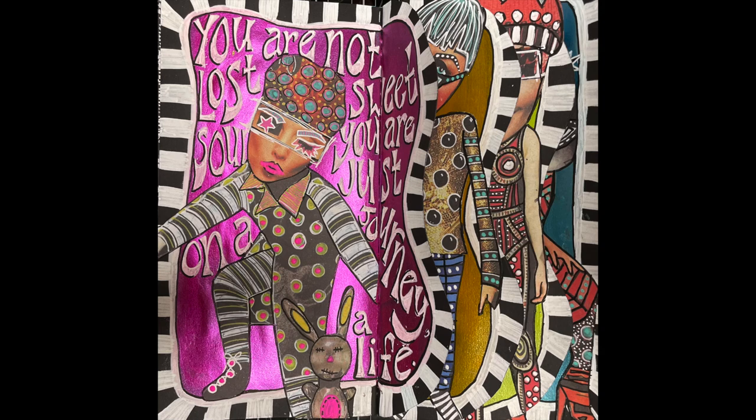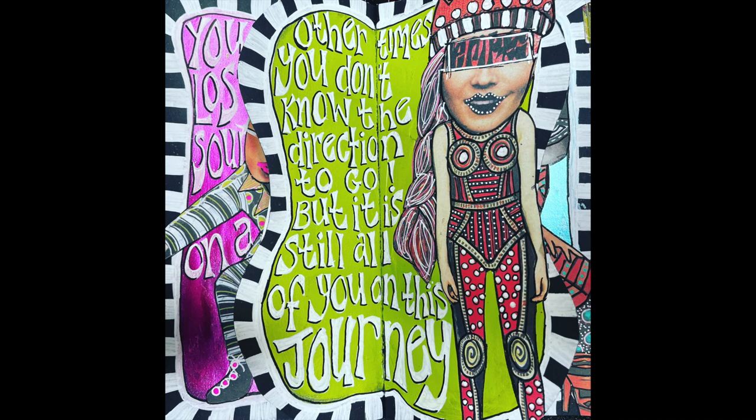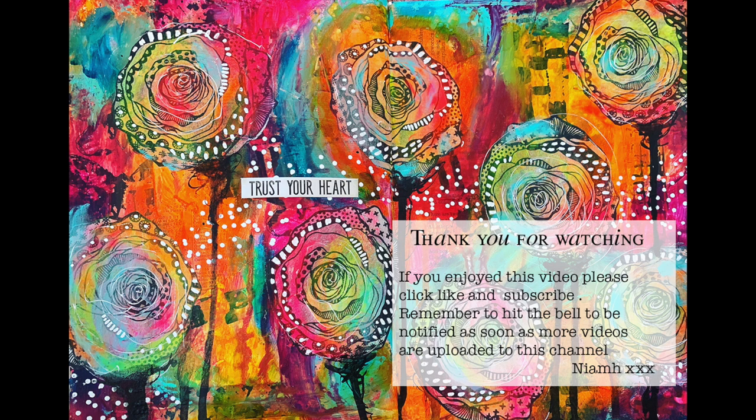I haven't shown writing on all the pages because that would have taken hours, but here are the final pages — the quote goes across all of them. On the blue page I made key words like 'grace,' 'breathe,' 'now,' and 'journey' bigger, and reduced the size of other fonts. I hope you have a go at doing one of these waterfall pages — it's lots of fun. This took me two hours but you could do it over a series of nights. Please check out Denise Lush; you'll find her details in the description box below. Till next time, bye for now!